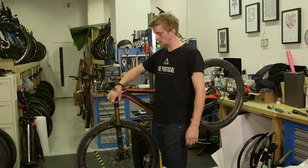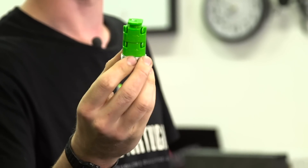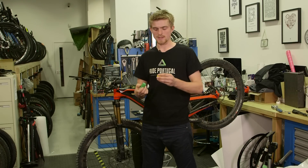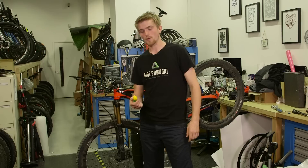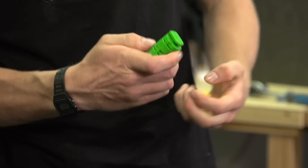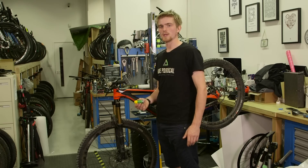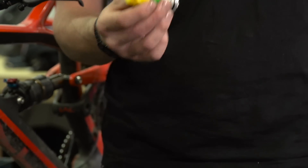When it's fully unthreaded, take the top cap out — it comes pre-installed with two volume spacers. If you want to make your fork more progressive and harder to bottom out, add a volume spacer; they just clip into place. If you want to make the fork less progressive and easier to use full travel, just slide them out. Check Fox's website for the maximum number of volume spacers you can fit, which depends on the travel — for this particular fork the maximum is five.